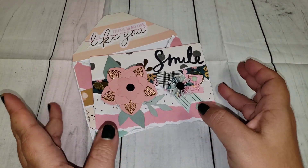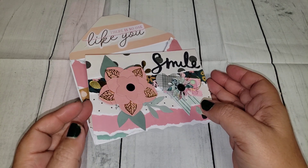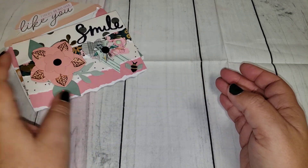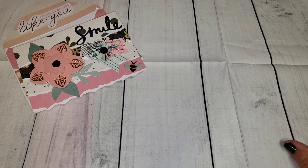If you guys have been watching the last couple of videos, you know that she sent me some merry mail where she gifted me a 12 by 12 paper pad from Michaels — the Silent Night. So I did want to thank her, and I put a little merry mail package together for her.